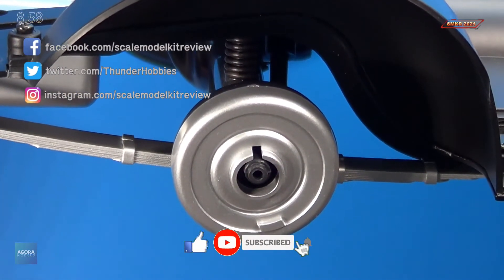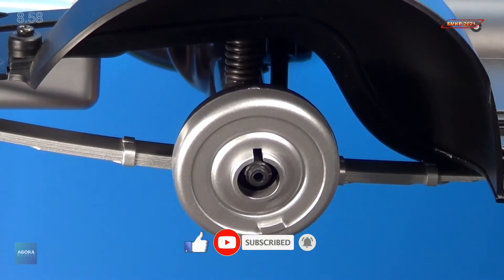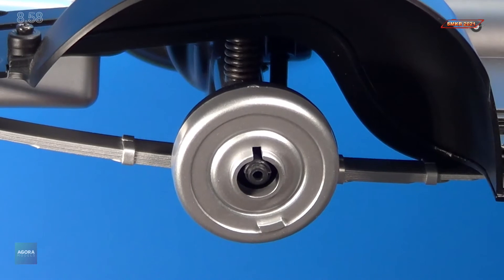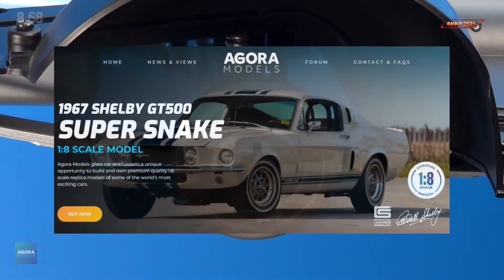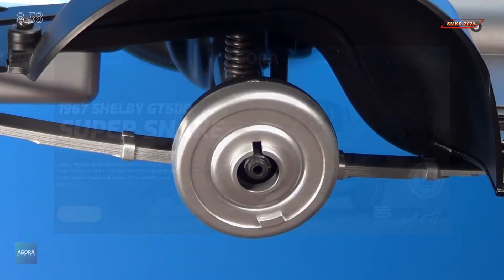That completes Stage 58. If you like this video, please give me a thumbs up. Please subscribe to my channel and hit the bell for all notifications. Head over to Agora Models and subscribe to this car today. I'm having a blast building it. Happy modeling, everybody. Take care.